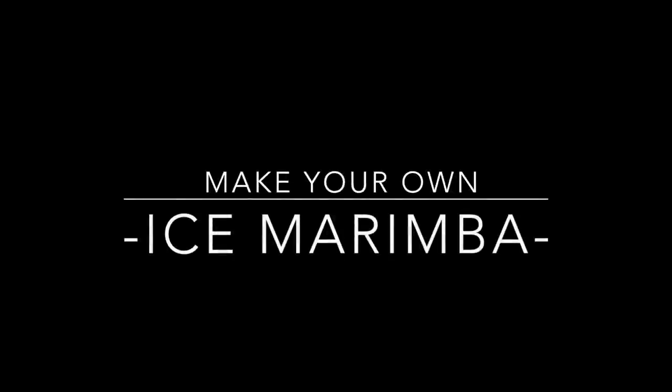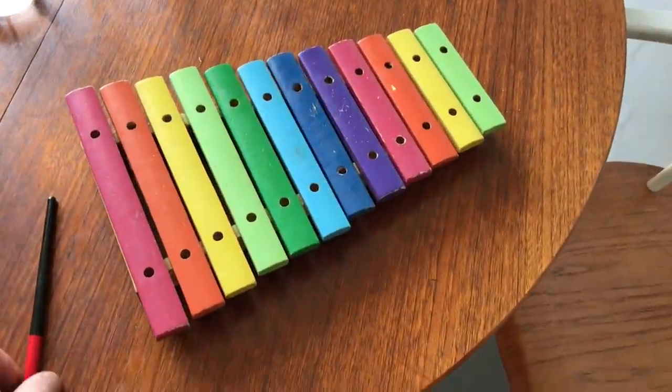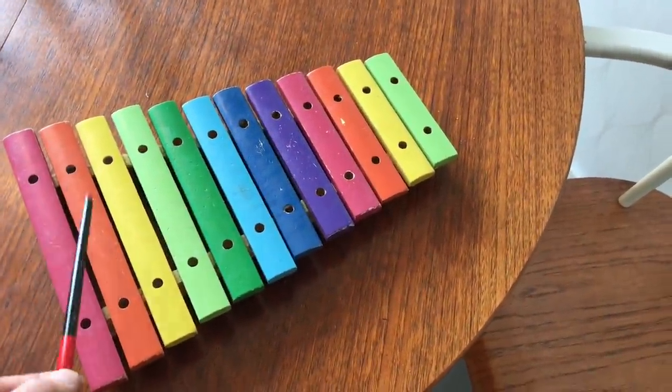Make your own ice marimba. Find a marimba that you enjoy the sound of.